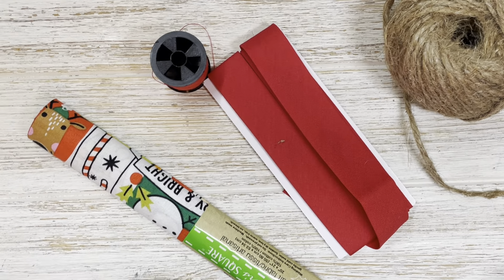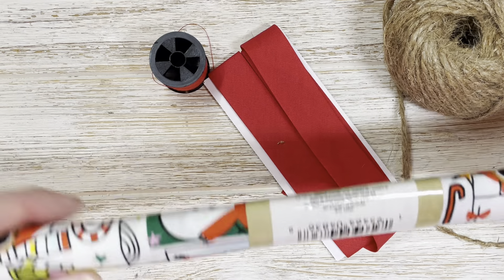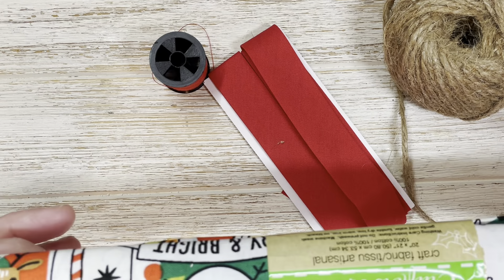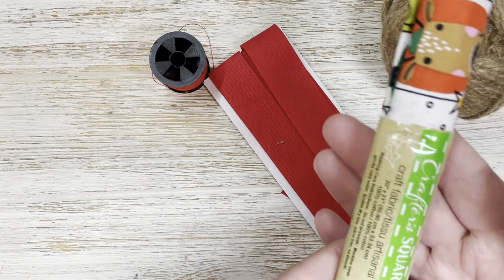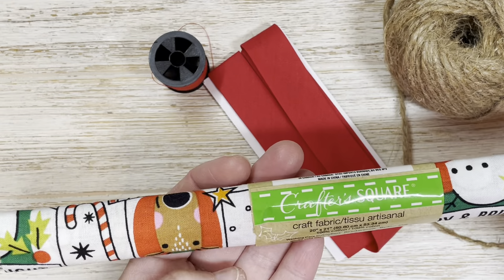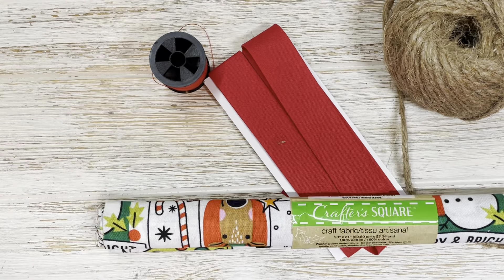I wanted to share with you what I made. I did find this absolutely delightful material at the Dollar Tree — it's whimsical, it's got bright fun colors. Very Kelly! I always say whenever I see bright fun colors, those are Kelly colors. I love the little reindeer and just in case I'm going to give this away, I'm not going to open it, but it is a large sheet of material. Just delightful.